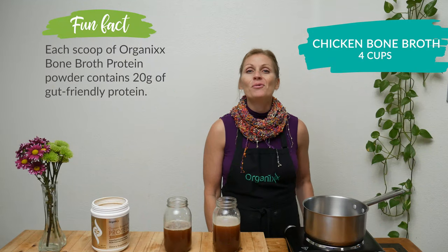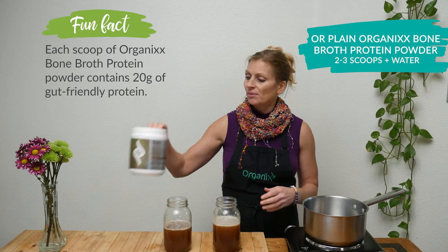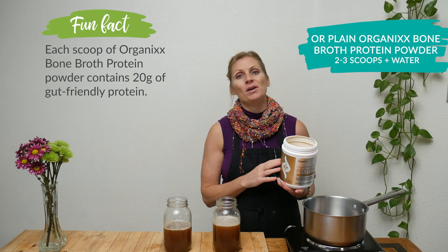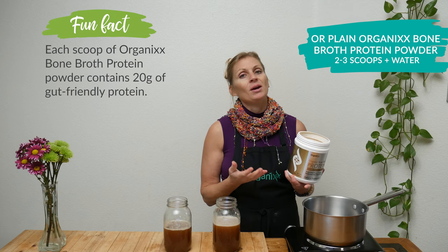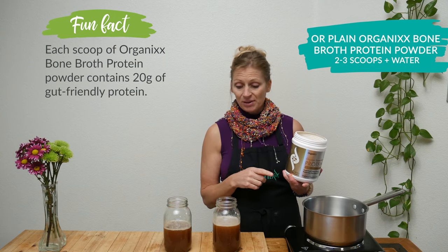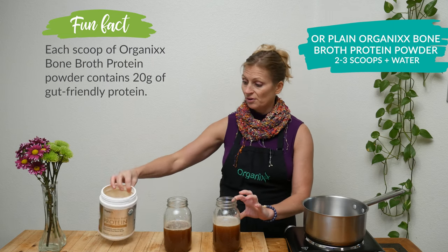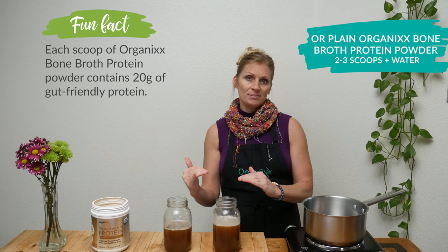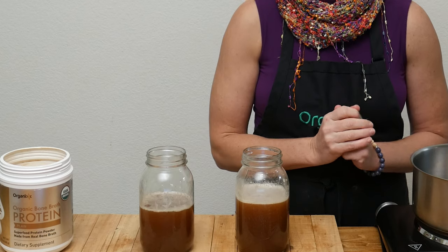In your pot add four cups of either chicken bone broth protein, or you can take our Organics plain bone broth protein powder and mix it together with 36 ounces of filtered water. When I did this I just stuck it in my blender — that's why you see a little bit of foam on the top. The magic of our organic bone broth protein is that it's going to add 60 grams of organic protein that's super beneficial for your gut health.